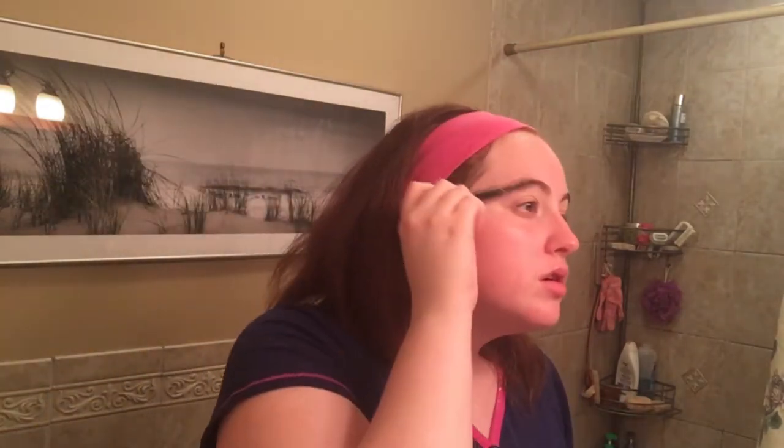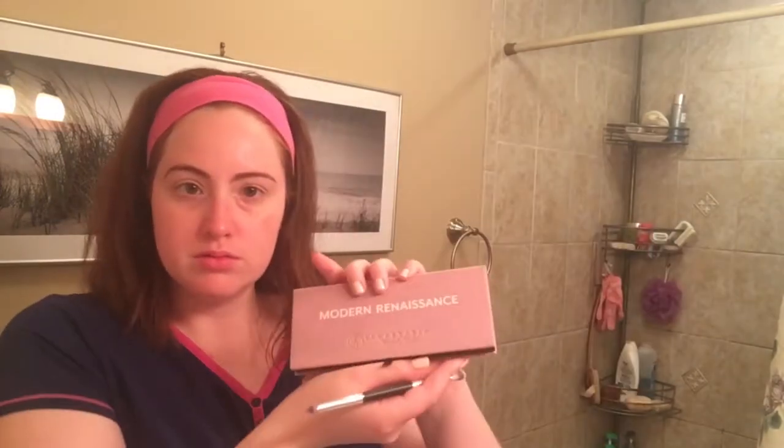All right, so we're going to start this tutorial off by putting on some moisturizer. I believe this is just the First Aid Beauty Ultra Repair Cream, if you guys are interested in knowing the specifics. Then I moved on to my brows. That's the point where I realized that my brow definer had pretty much run out, but we made it work. And then moving on to the eyes, I'm using just my concealer to prime. I haven't used real eye primer in years, I think. I just find this to be easier.